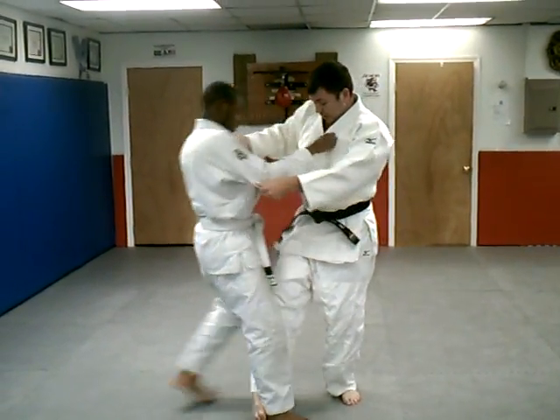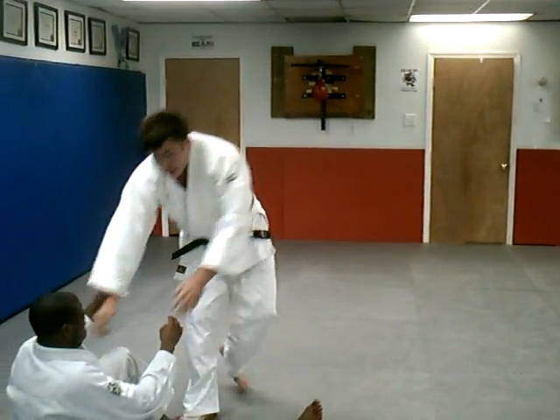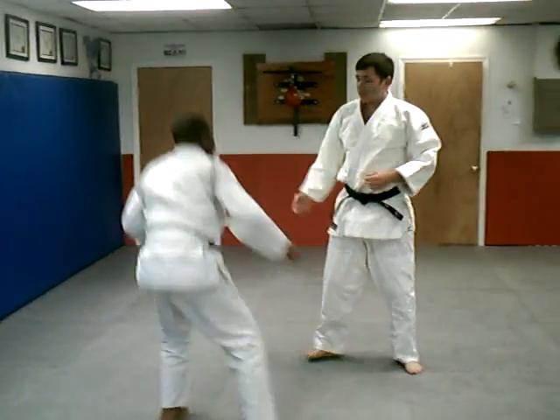Same thing, stepping in. This time I'm going to catch, pushing straight back. So one leg and the other.